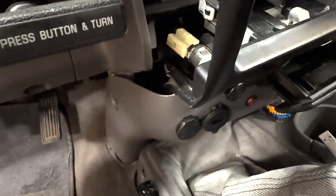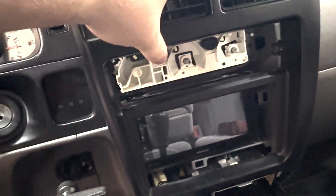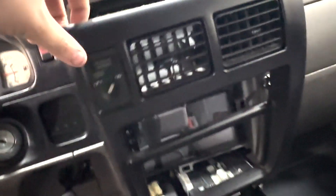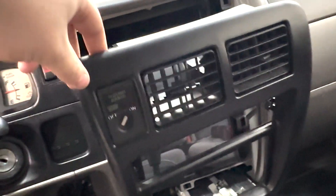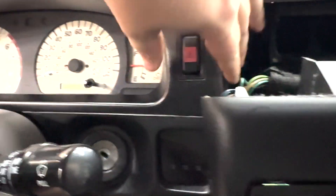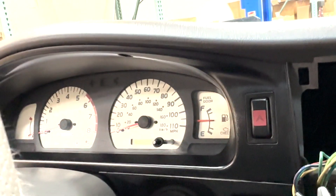It just needs a little bit of movement so we can get this radio bezel out. To get that out you just need to take the face and the dials off of the climate control, and that all just pops right off. Then you can gently pull the radio bezel out — this is just clipped in as well. Just be very gentle with this because they can break if you are too rough with them. That is going to give us access to getting the gauge bezel out.